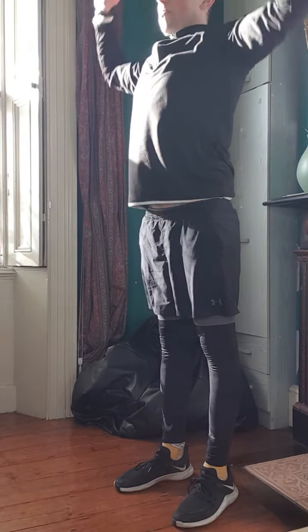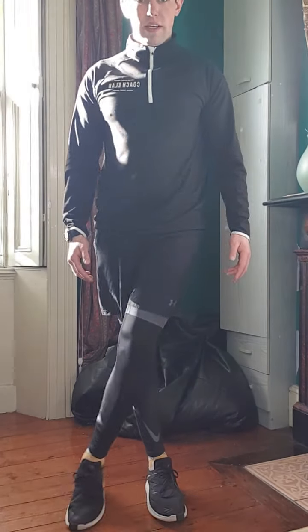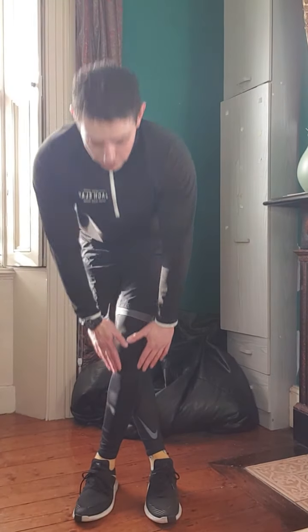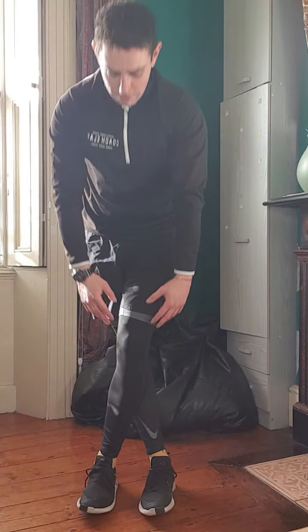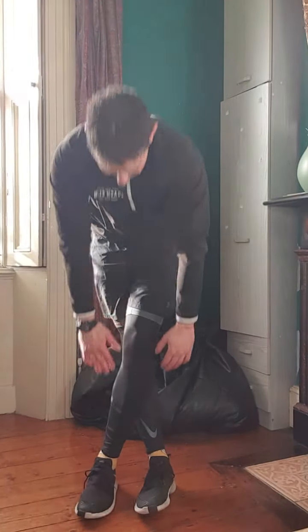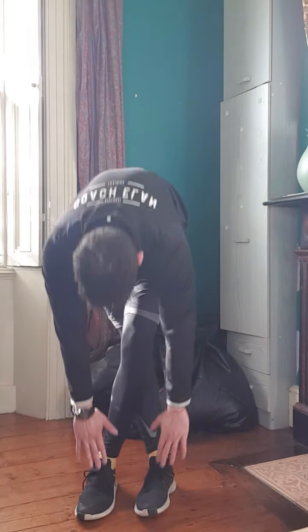All right, we'll just do one more of these. Then next, what you're going to do is a crossover position with your feet. So you're bringing your right foot across to your left foot, and then all you're doing is going down, running your hands down your legs. We'll do about 10 of these going up and down, and then once you've got those done, we'll swap on to the opposite leg.